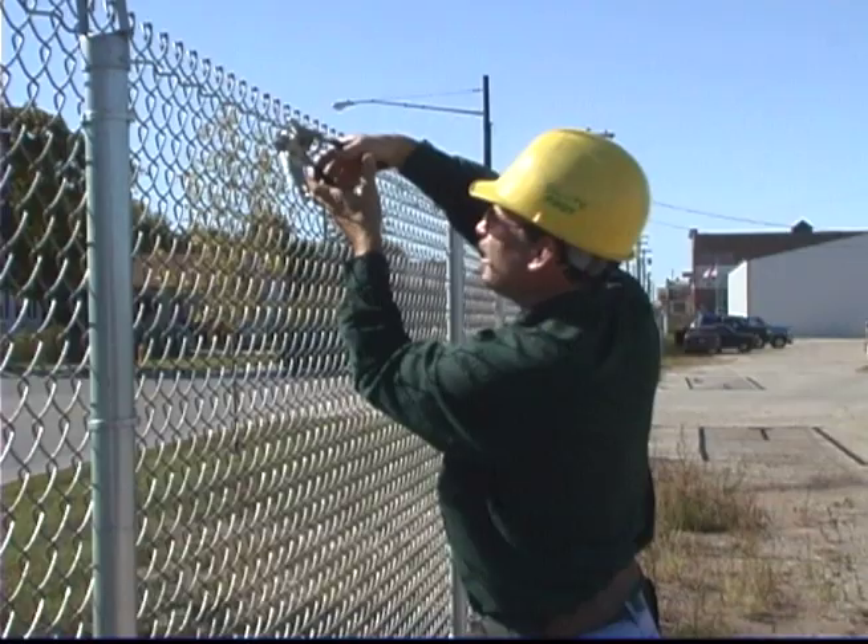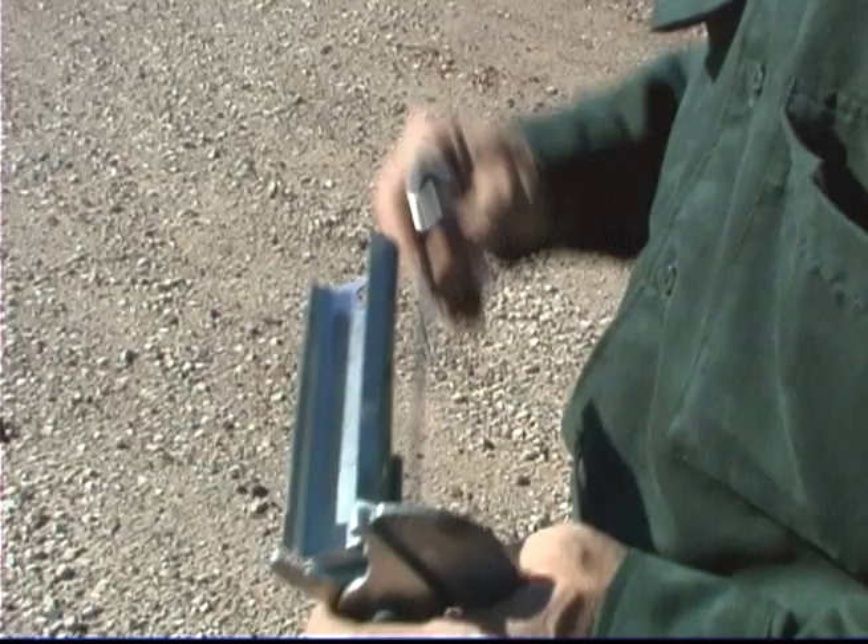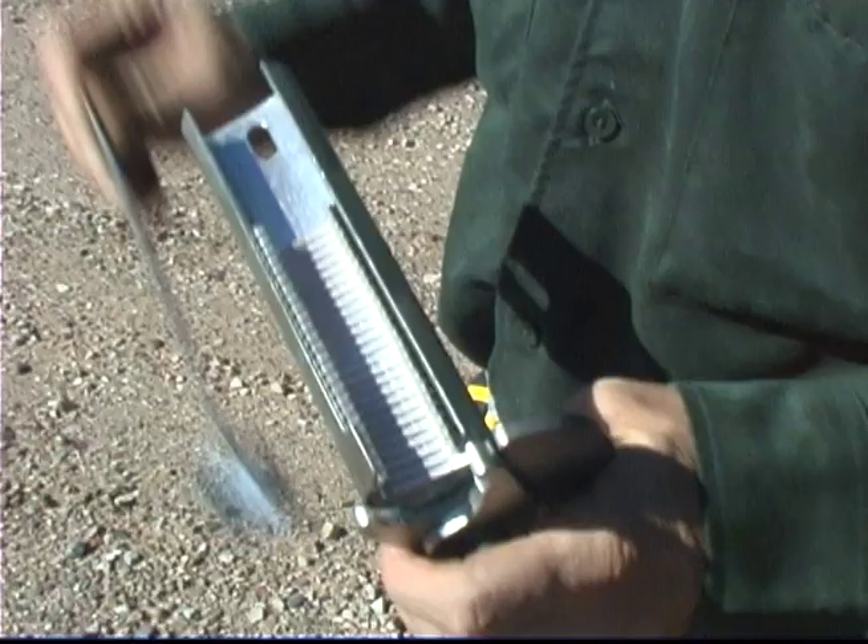The hog rings are collated to prevent a tangled mess. They feed directly into the jaws, ready to go. The spring-loaded magazine holds a 25 hog ring clip. L&C Enterprises USA sells boxes containing 2,500 hog rings.